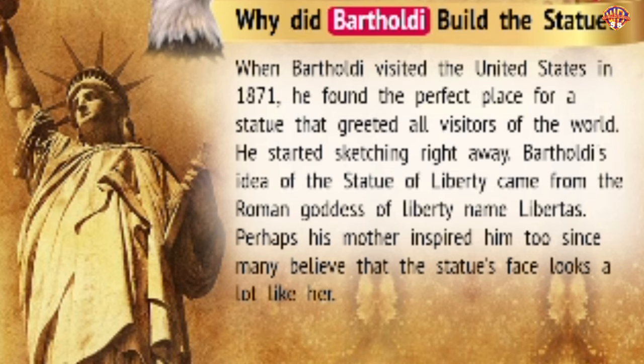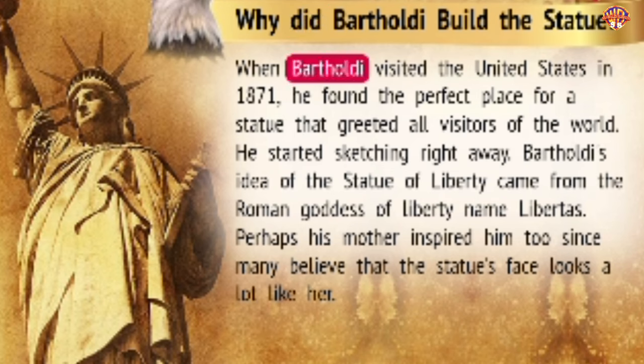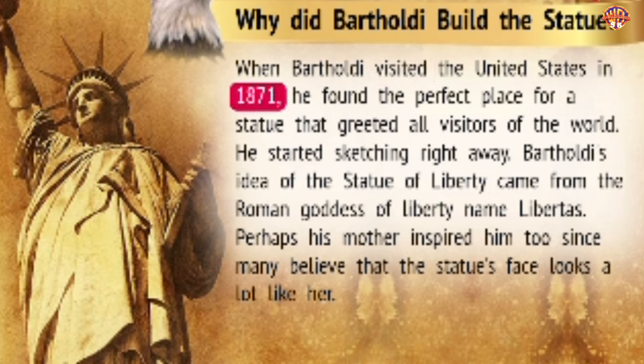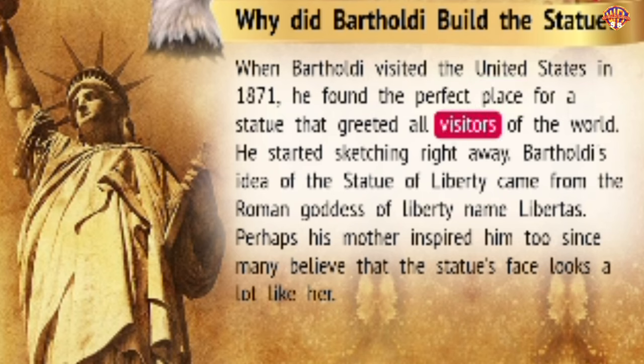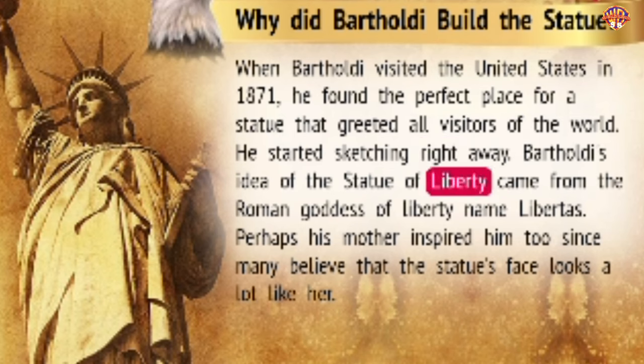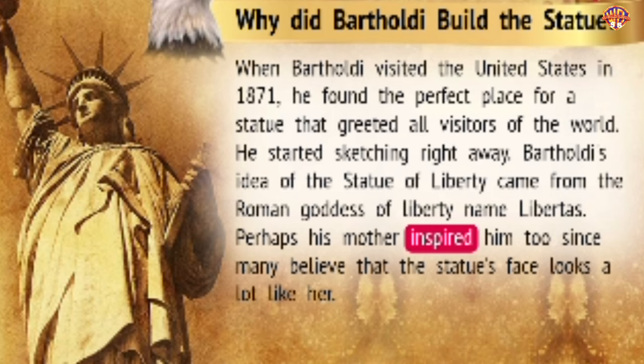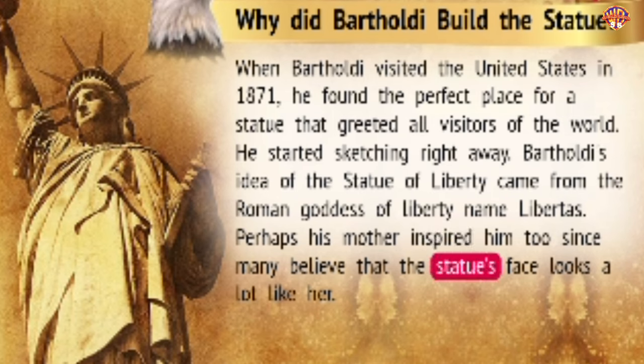Why did Bartholdi build the statue? When Bartholdi visited the United States in 1871, he found the perfect place for a statue that greeted all visitors of the world. He started sketching right away. Bartholdi's idea of the Statue of Liberty came from the Roman goddess of liberty named Libertas. Perhaps his mother inspired him too, since many believe that the statue's face looks a lot like her.